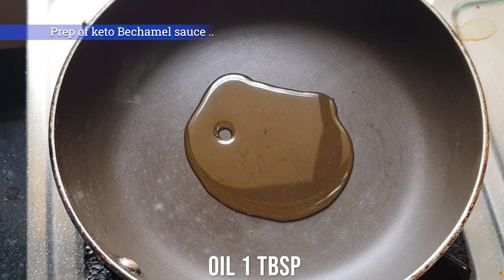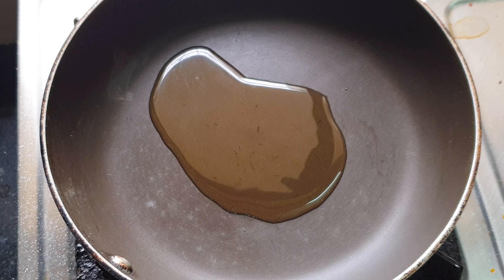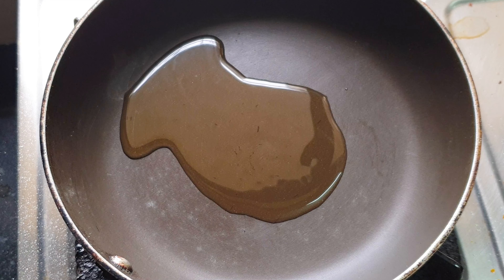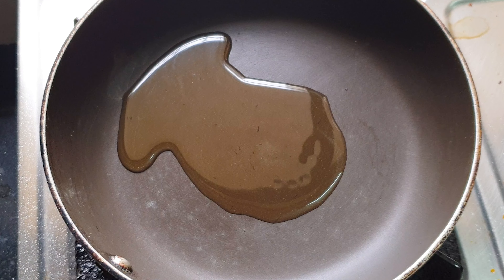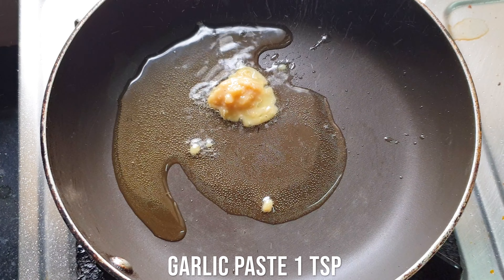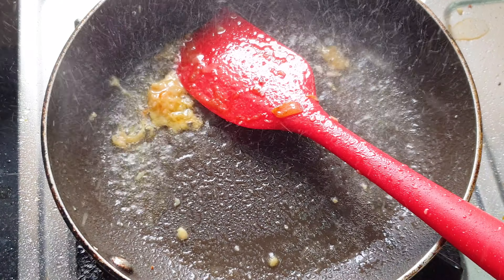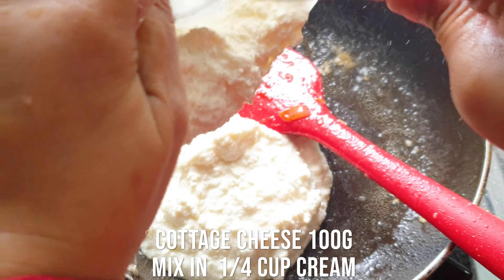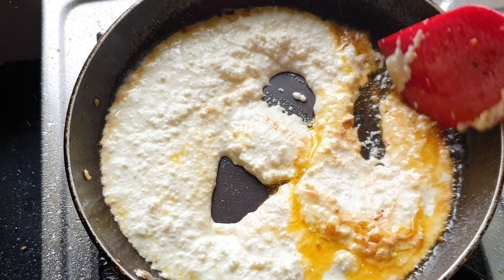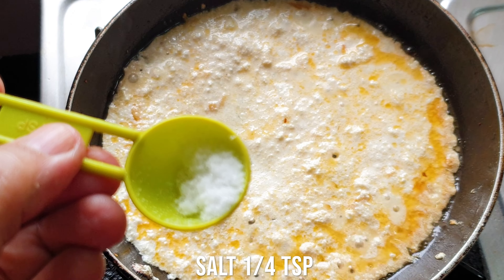Now comes the preparation of the keto bechamel sauce. That is the main sauce required in the moussaka recipe, whether non-veg or vegetarian. I've just taken a pan, added some olive oil into it, and I'm dropping some garlic paste. Now I'm adding the cottage cheese mixed in cream. This is my cottage cheese which I've simply mixed in cream — that would give a lovely taste to this recipe, and it's also providing me the protein macros. So here goes some salt in it.